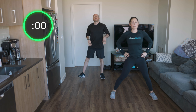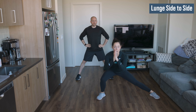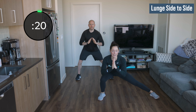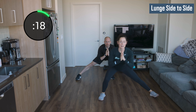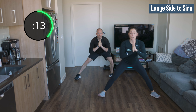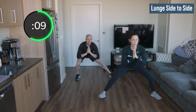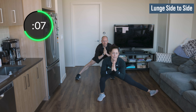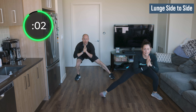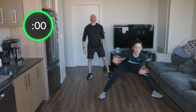Everybody stand up. Now widen those legs — feel that nice stretch in your inner thighs. We're going to go low, push side to side, back and forth. Big chest. Burn out those legs. If you want to raise that toe up, raise it. You're not standing all the way up — stay low. Sliding side to side. Push side to side — here I'm pushing off and pushing again.